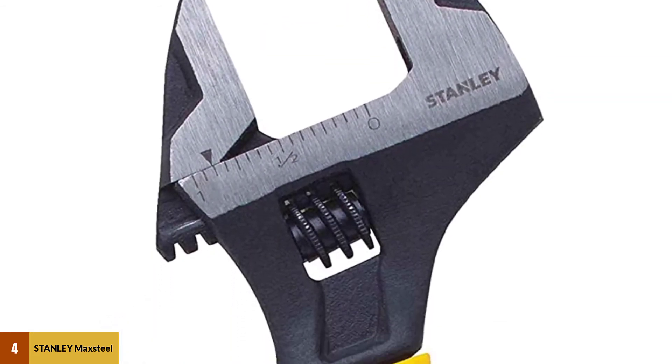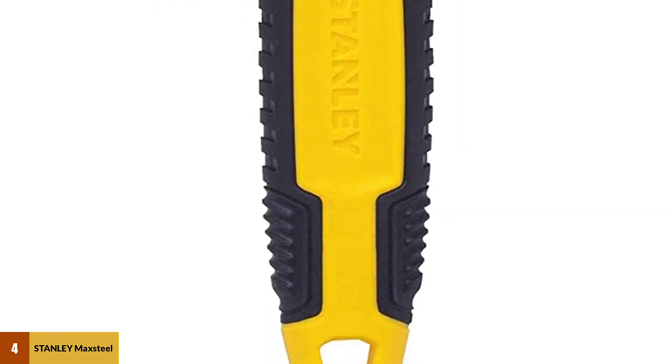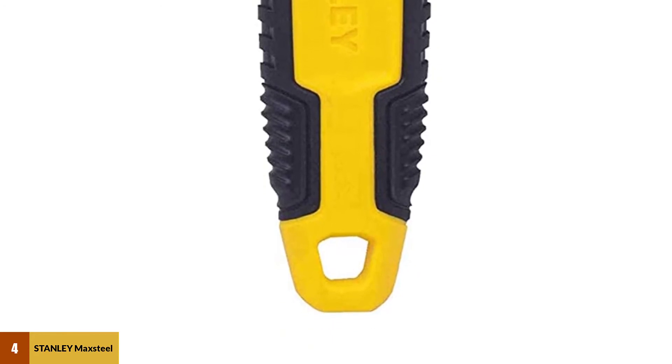Its maximum jaw capacity is 13/14 of an inch (26.3mm), and the head width is 11/25 of an inch (11.2mm).